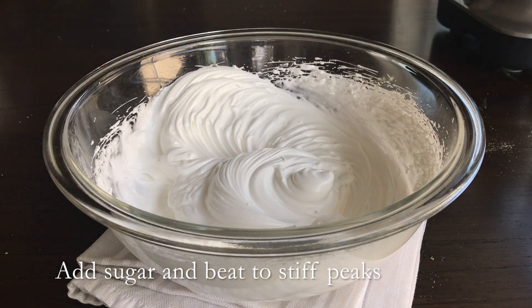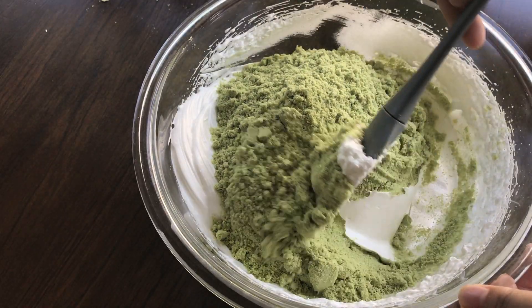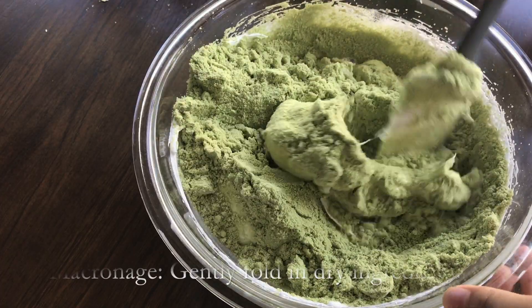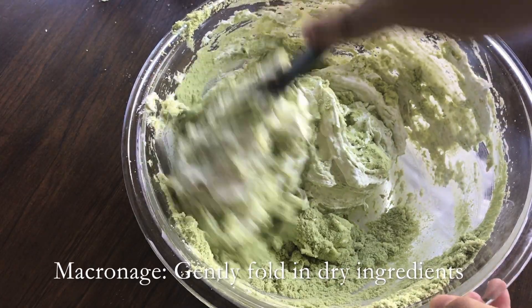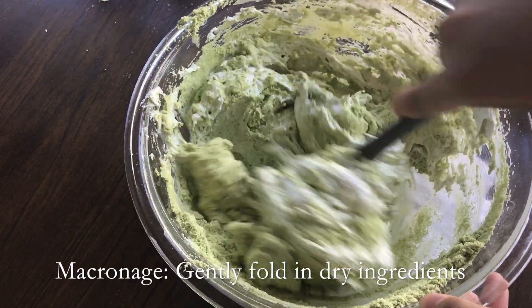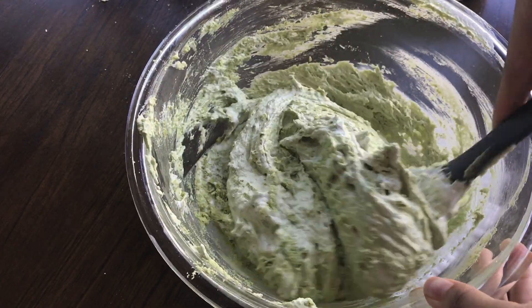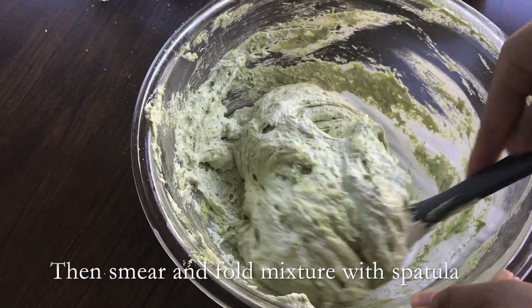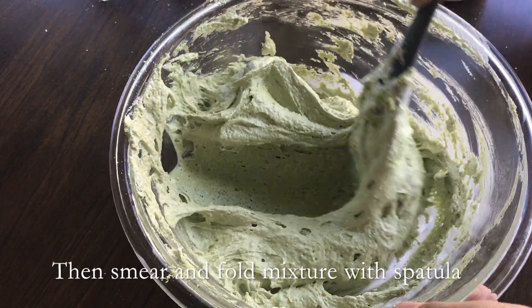Now is the most crucial step, in my opinion. It is the macaronage, where you pour in the dry ingredients into the beaten egg whites. At first, you just want to fold with a spatula. And as the dry ingredients get incorporated, get into a motion where you smear the mixture and also fold. Watch it carefully, because the finished mixture should fall in ribbons.